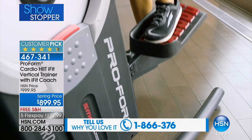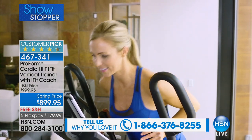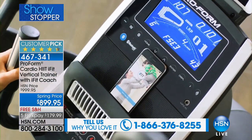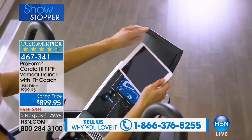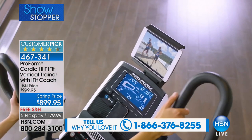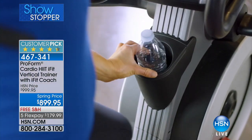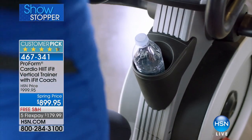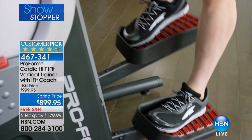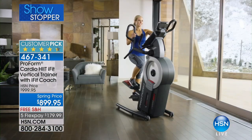When it comes to fitness, there is one name you see here at HSN above all others, and that is ProForm. They're always bringing us something innovative and exactly what we're looking for. What you're looking at right here, we haven't seen on air since July of last year. This is the Cardio Hit iFit Vertical Trainer. It comes along with your iFit coach. This is the one unit you need — the one piece of machinery that gives you your cardio, strength training, and resistance training, all in one machine. You don't need to spend an hour or two hours on it. This will give you everything you need for a full-body workout in minutes. That's why it's a customer pick on HSN.com.